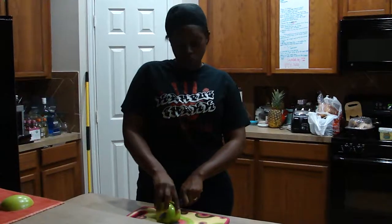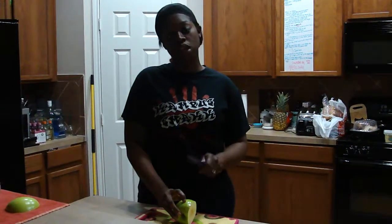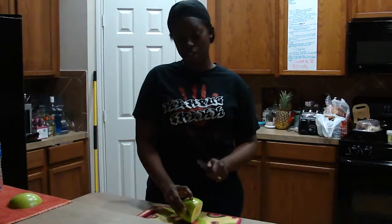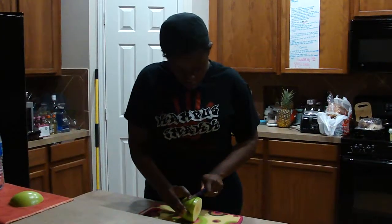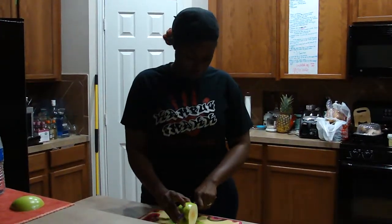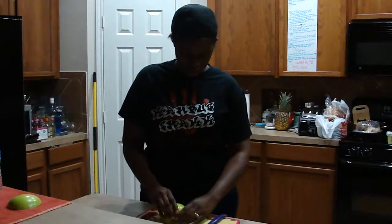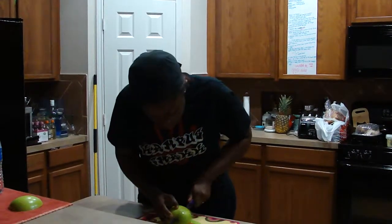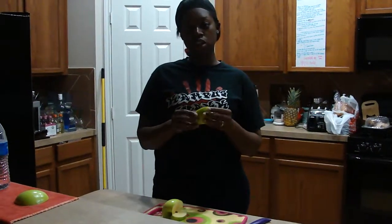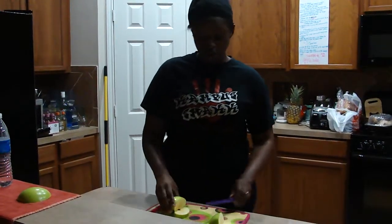Once you cut two-thirds of the way through, turn your apple on its side. Hold it very steady so that as you cut to meet the first cut at a 90-degree angle, your hand doesn't slip and you accidentally cut yourself. Sometimes the pieces don't pop out initially — just wiggle it around and it should come out. You now have an apple slice. You can put that to the side.